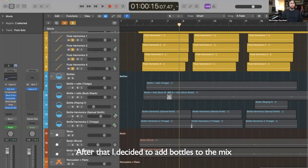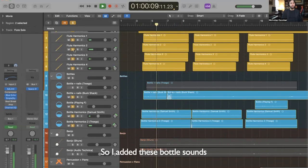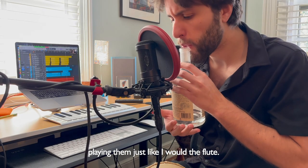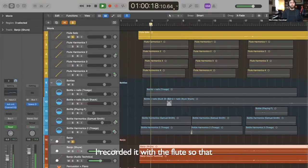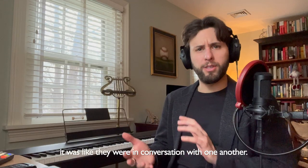After that I decided to add bottles to the mix. So I added these bottle sounds, playing them just like with the flute. The next thing I did was record the banjo solo. I recorded it with the flute so that it was like they were in conversation with one another.